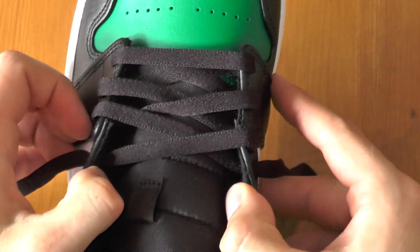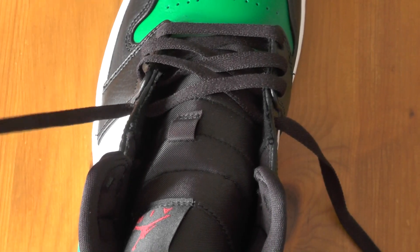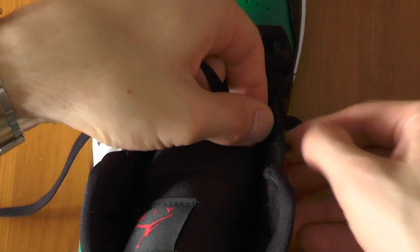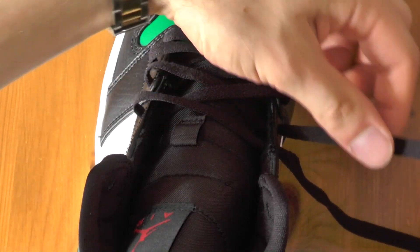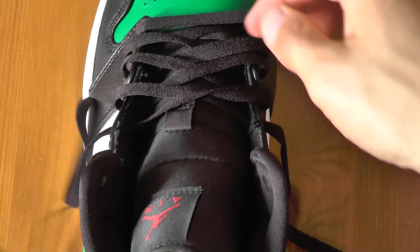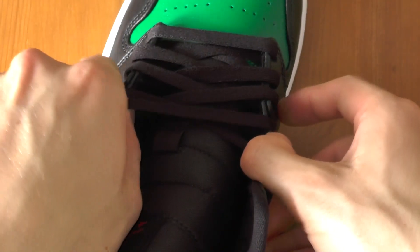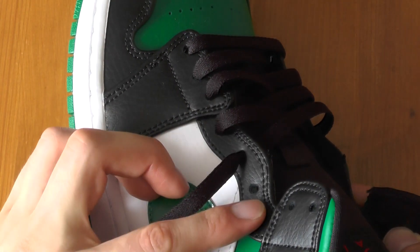Now it's straight again. We start to give it a little bit more space — like this and like this. Another small twist, not too bad.